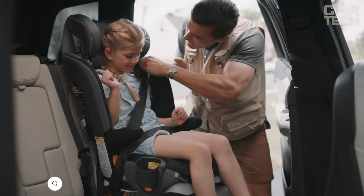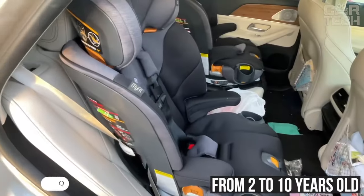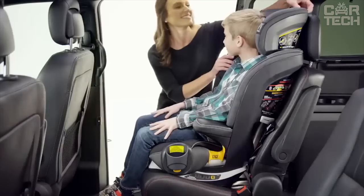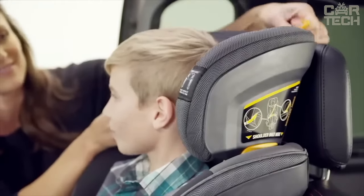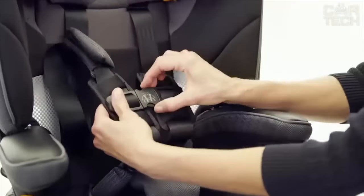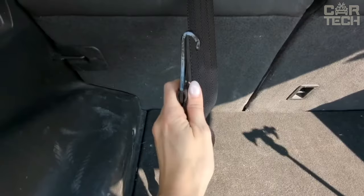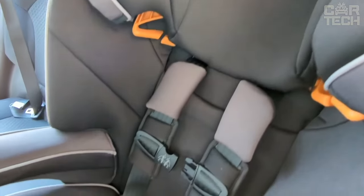A universal child car seat suitable for children from 2 to 10 years old. At first it is used as a seat with 5-point seatbelts, and as the child grows up, it transforms into a booster with a belt. There is a very convenient system for adjusting the headrest and backrest tilt in a couple of seconds. Thanks to the soft filling and lumbar profiling, the child is comfortable even on long trips. Premium ISOFIX fasteners and Locksure system provide reliable fixation, and there are also two removable cup holders that are easy to clean.